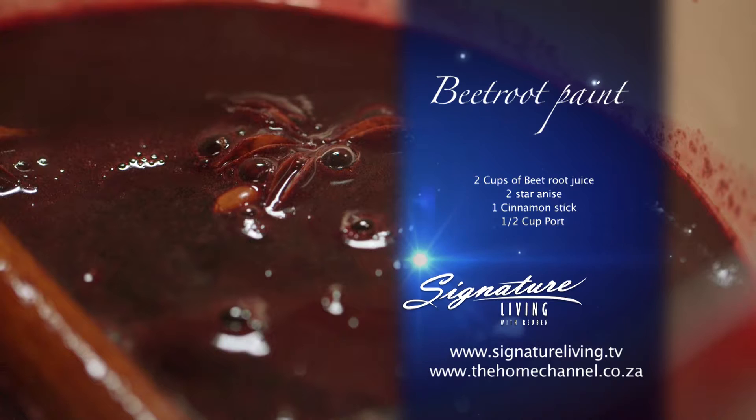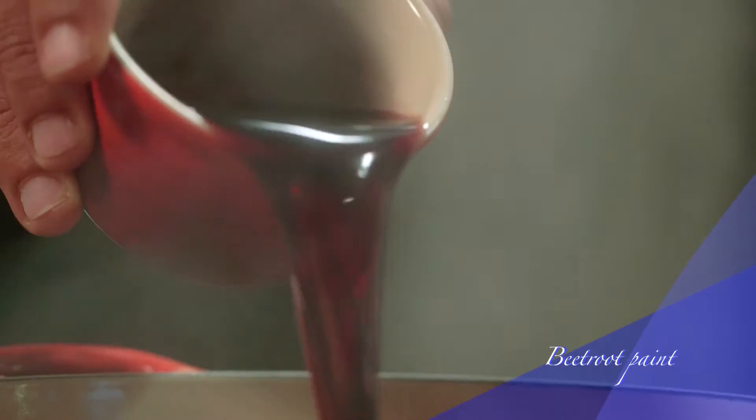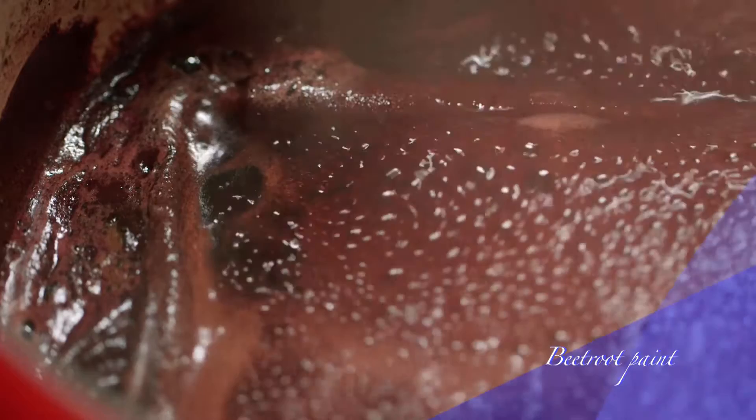Now for the last element — the beetroot paint. Not only does it look great and add to the visual appeal of the dish, it also tastes lovely. Heat a saucepan over medium heat and add the beetroot juice into a pot. Bring it to a boil. Now add the star anise, cinnamon stick and the port. Reduce over medium heat till half a cup. When done, remove from the heat and keep it aside.